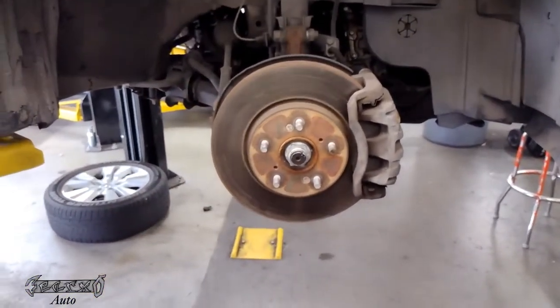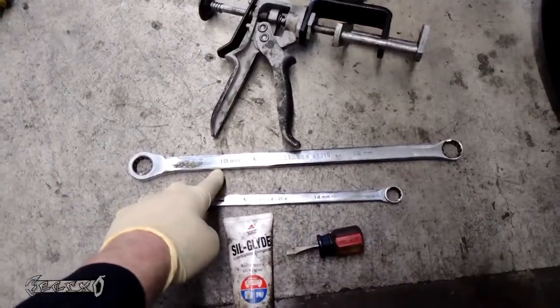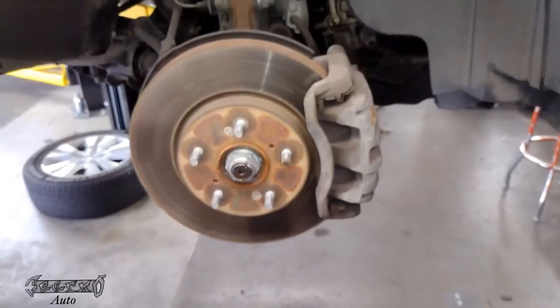Now once you have that all done, come over here and take a look at the tools: 17 millimeter, 14 millimeter, a brake caliper piston tool, some brake lube, and like a small flathead or something of the like.